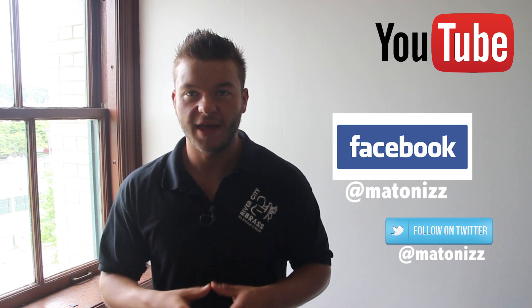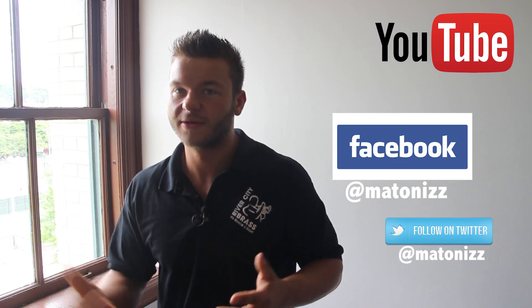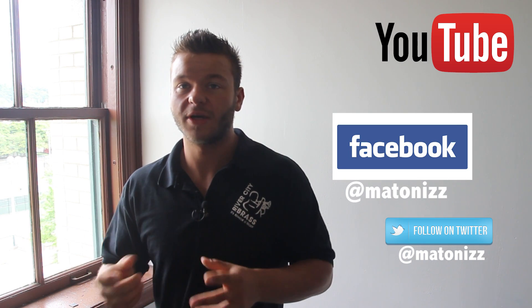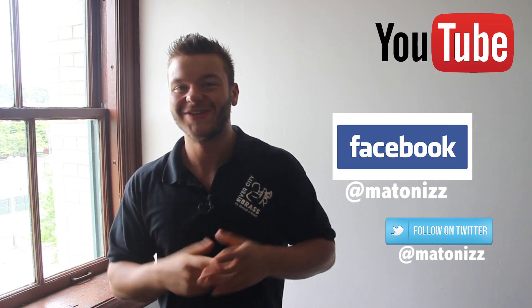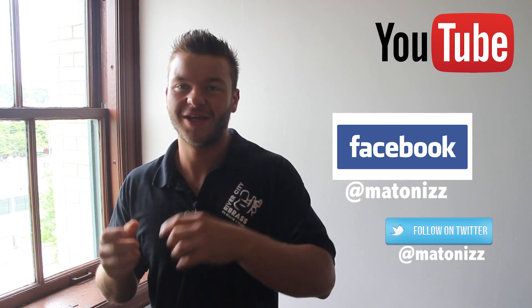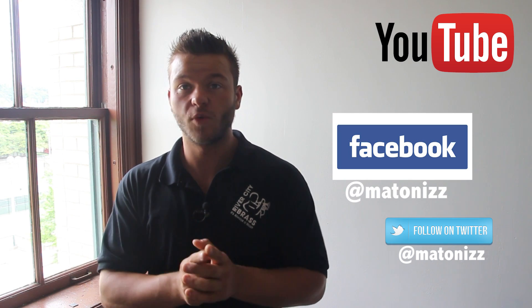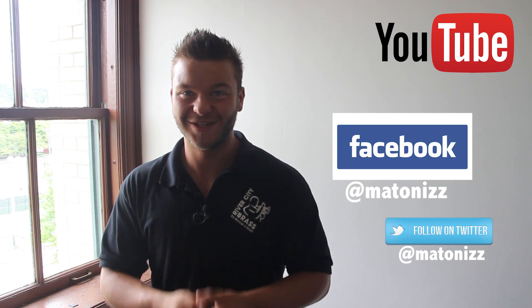As always, thanks for watching. Make sure to subscribe to my YouTube channel if you haven't already. If you have any questions you'd like me to cover in future videos, make sure to post your question on my Facebook page — the link is in the description box below. I just recently started using Twitter so make sure to follow me there as well. And as always, thanks for watching, stay safe, work hard, keep motivated — till next time.